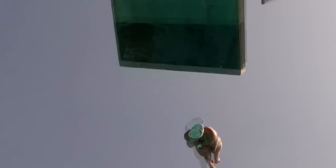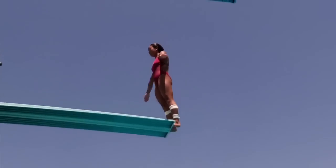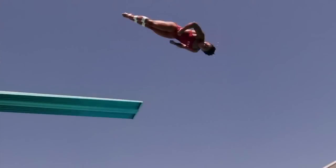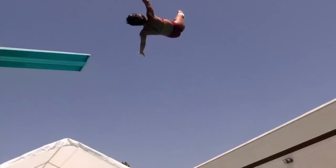Another thing we work on is visual perception — athletes need to know where they are in space. They're rotating very quickly and they need to spot the water so they can kick out, hit the body position, rotate, and enter the water vertically.